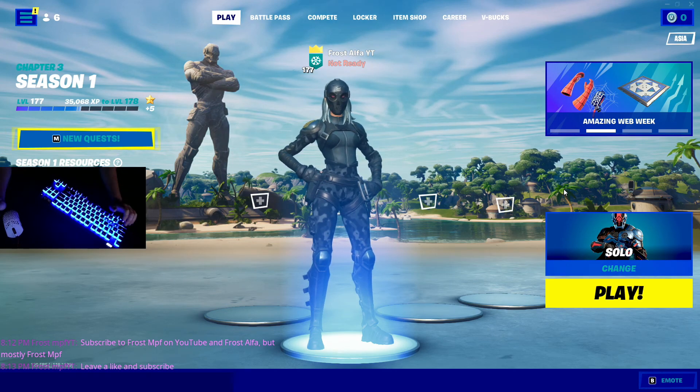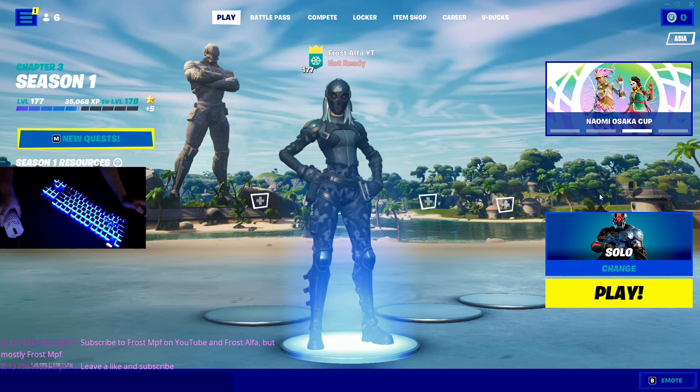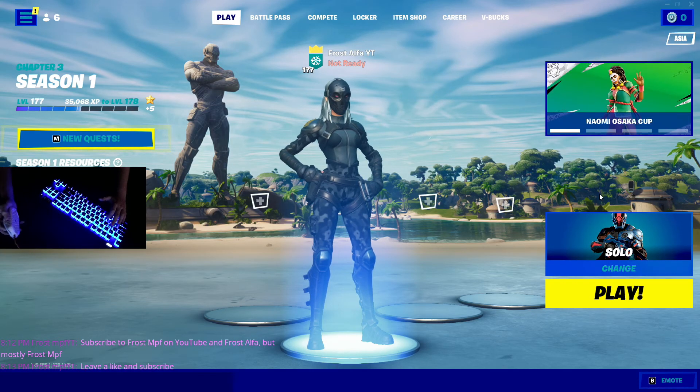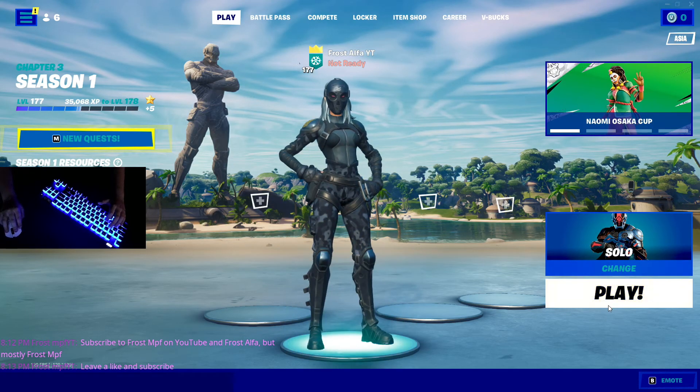What's up guys, it's Frost Alpha, and I'm going to be reviewing the Final Mouse Ultralight 2, Cape Town Edition. Well, it's the Cape Town model, but it's the Ultralight 2.